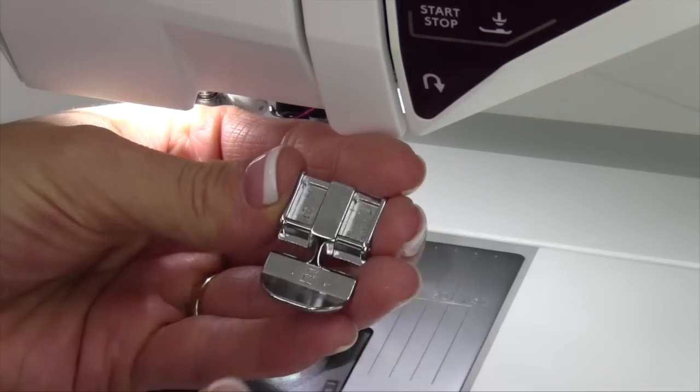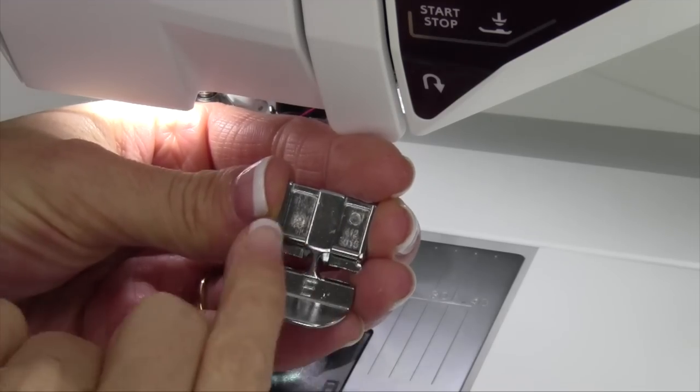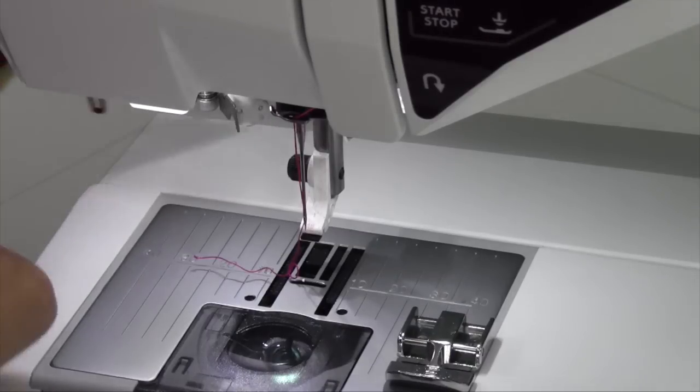When working with the zipper, reach for the e-zipper foot. Notice it has two places of contact. Depending on what side of the zipper you're working on, you'll either attach it to the right side or the left side.